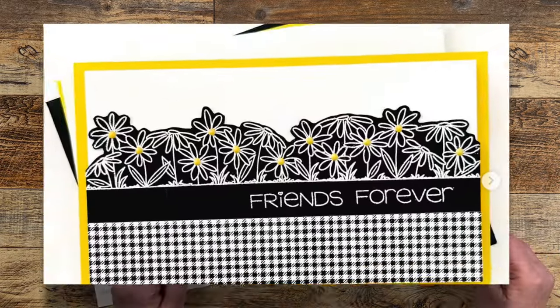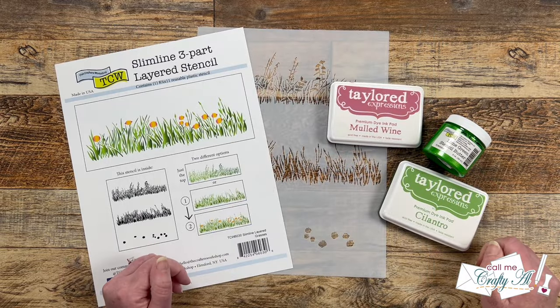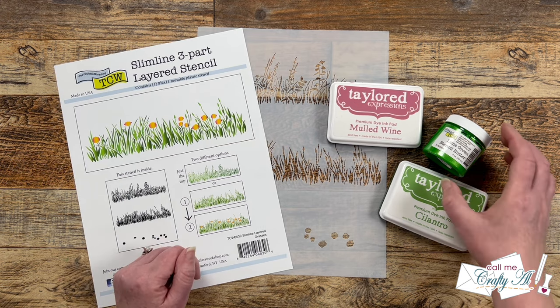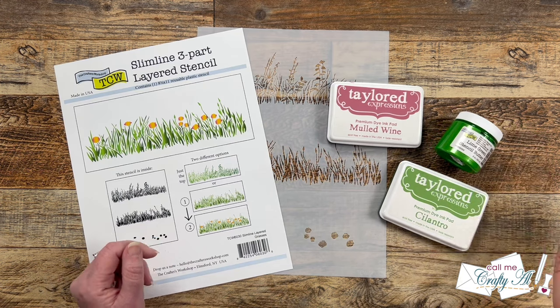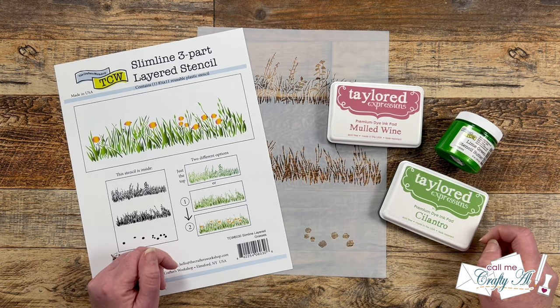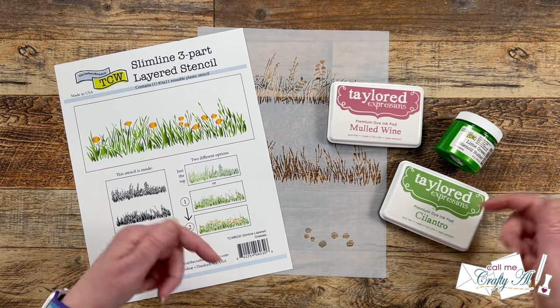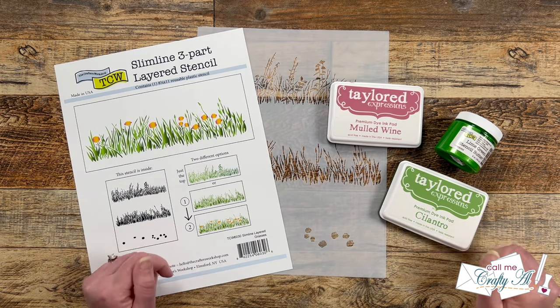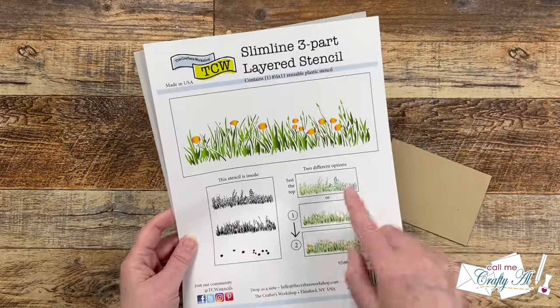For my card this month, I'm going to take inspiration from that row of flowers. In front of me are the main supplies I'll be using — I'm going to be trying a TCW layered stencil for the first time, as well as using stencil butter for the first time. As I get into the process I will tell you about other products and tools, but as always if I ever leave you with any questions feel free to leave those in the comment section below and I'll get back to you just as soon as I can. Let's get crafty!